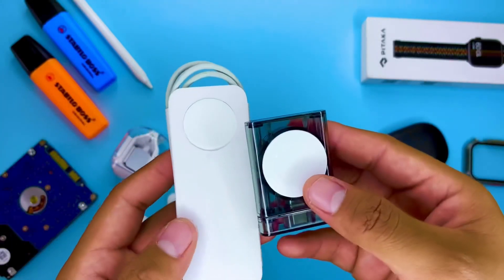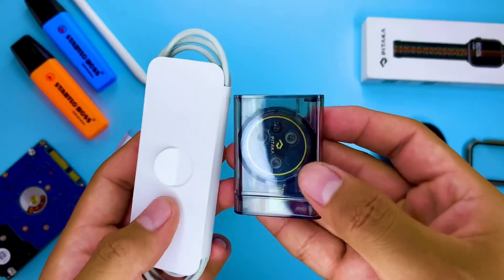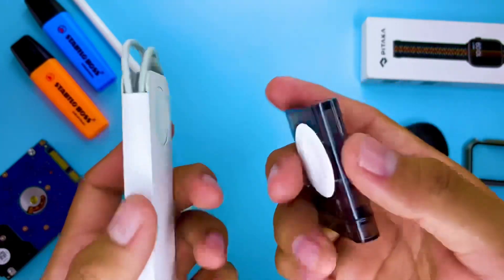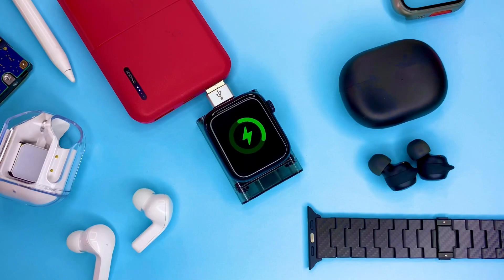Lo cargo a la misma velocidad que el cargador original de Apple y de hecho está certificado por Apple para poder ser utilizado como un cargador sustituto del Apple Watch. Esto ha hecho que pueda salir de viaje, salir de casa o simplemente despreocuparme de cargar mi Apple Watch, porque tanto lo puedo cargar en un conector de un hotel, como en mi laptop mientras trabajo, e incluso en una batería externa si mi Apple Watch se descarga por la calle.